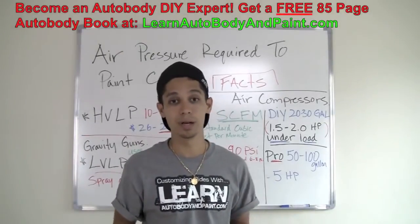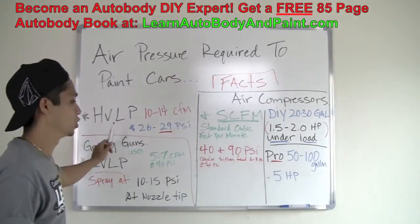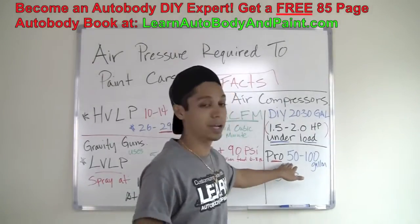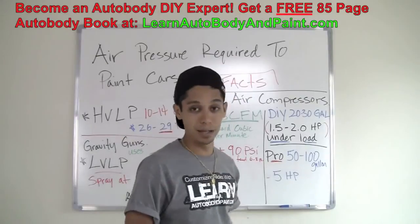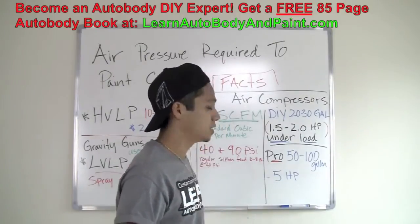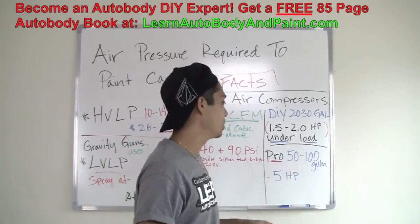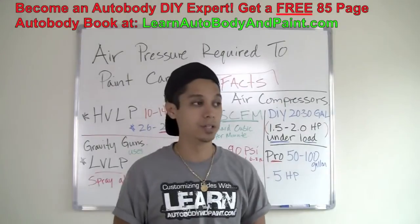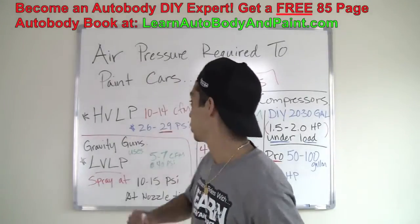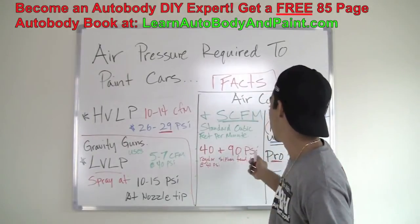You can basically paint a complete car with that DIY setup. If you want to move up to pro levels and use high volume, low pressure spray guns, you'll need to step up to at least a 50 gallon tank — 60 and 80 gallon tanks are common for home pros. You'll want at least a 5 horsepower under load. The most common pro setup is an 80 gallon with a 5 horsepower motor, which gives you plenty of power for a high volume, low pressure spray gun — about 10 to 14 CFM at 90 PSI.